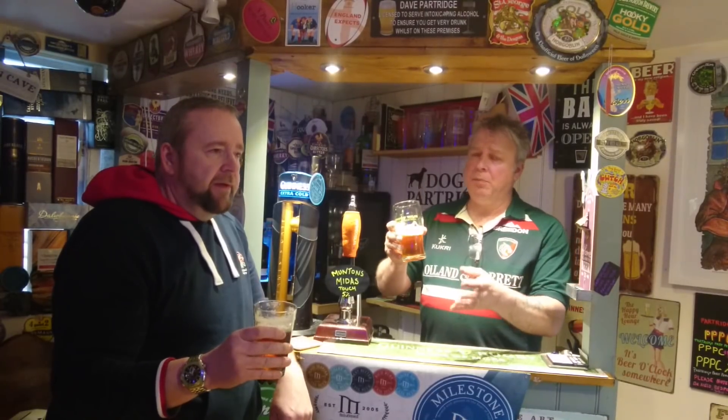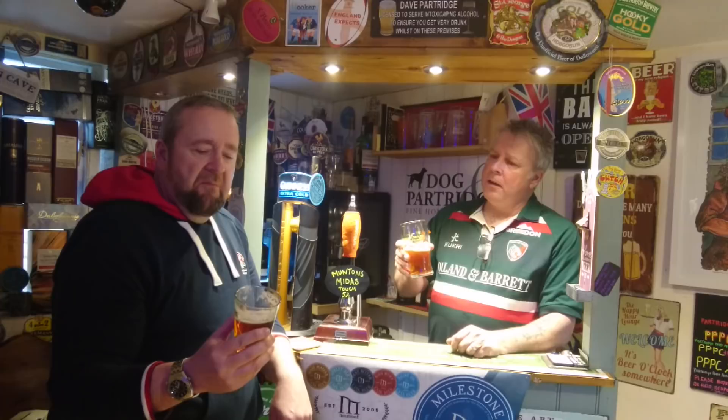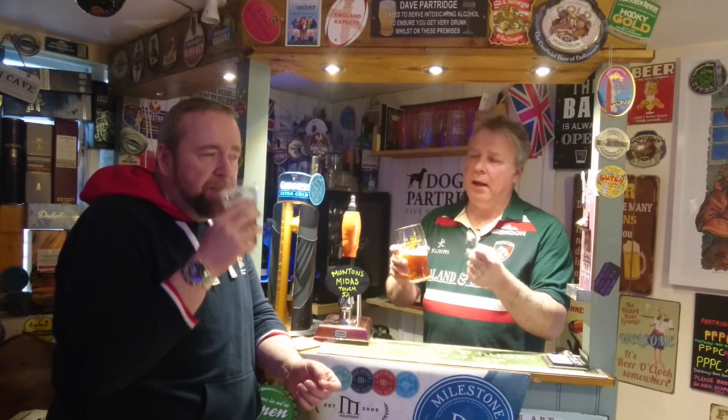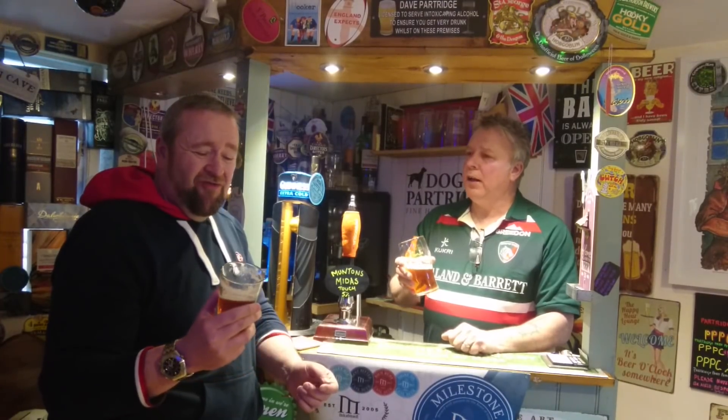That's a cracking beer. Oh, nice and zesty. That one's a bit more zesty and a bit more dry, to be fair. Quite similar to the last one, but for me probably just — yeah, just a bit more bold. There's a bit more of a punch of the hops in the background there. What do you expect from an IPA? Hoppy. It is more hoppy. That is a cracking kit — that's a cracking beer, bro.